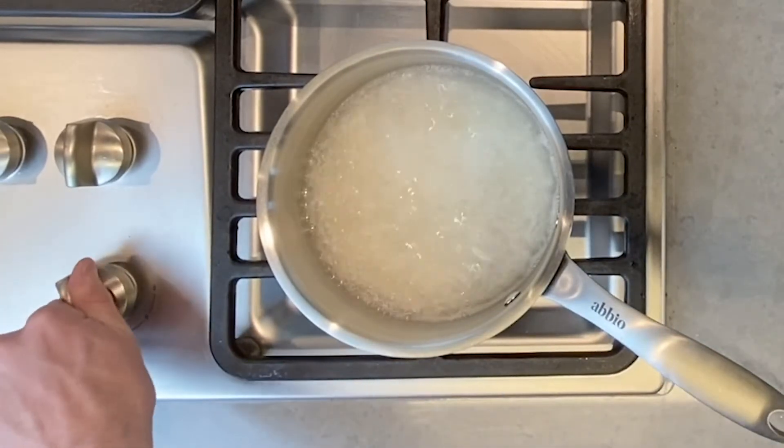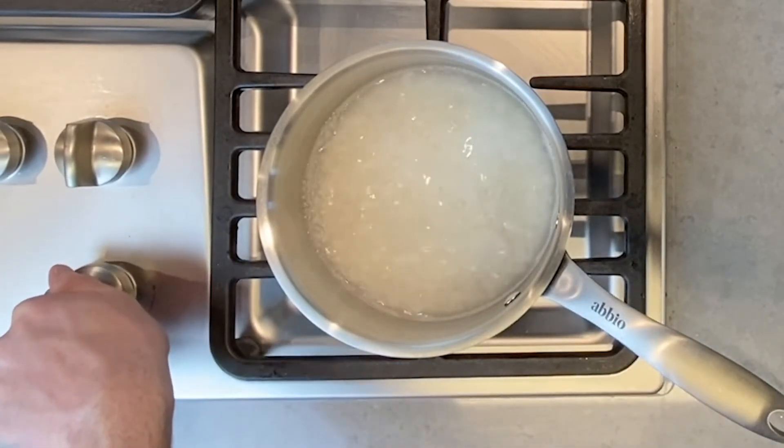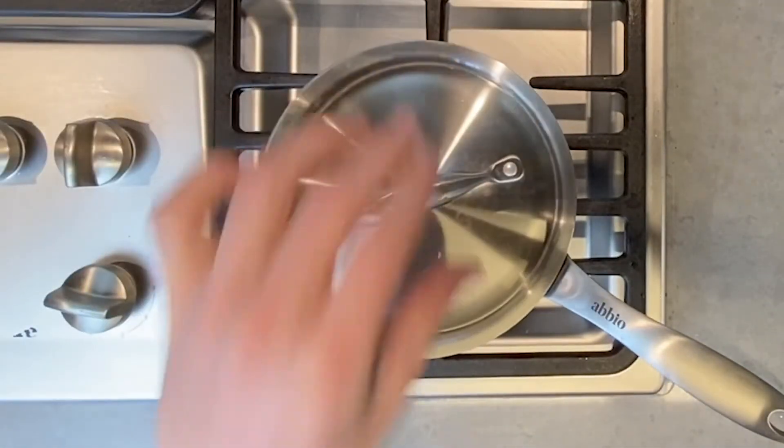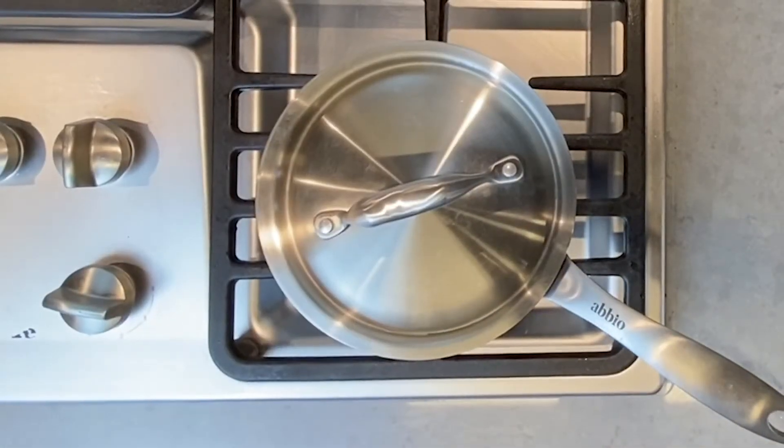Once the water comes back to a boil, turn the heat down to a simmer and go ahead and cover your pan with the lid. It's now going to cook for 18 minutes untouched.